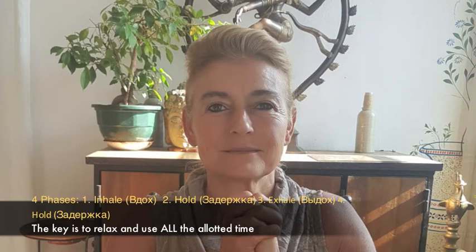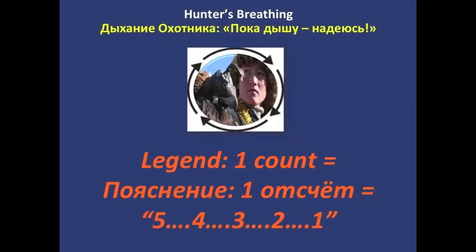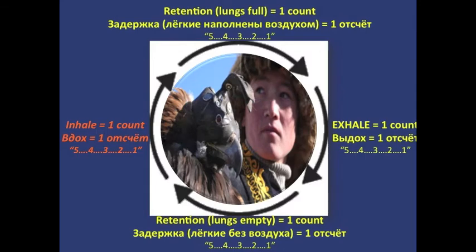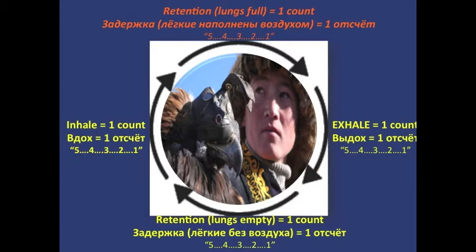So how does it work? One count equals 5-4-3-2-1-0. So let's see the 1-1-1-1 breathing. First you inhale for a count of 5. Then you hold lungs full for a count of 5: 5-4-3-2-1-0.